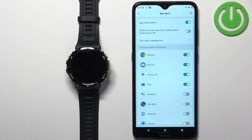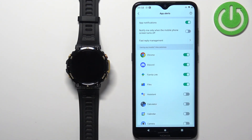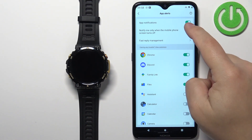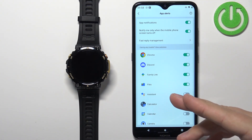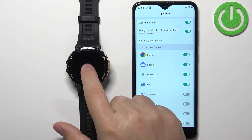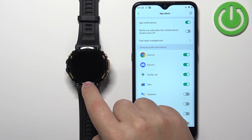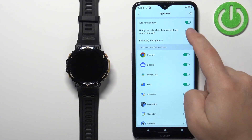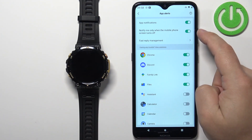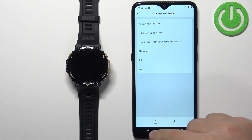Once you're done customizing which apps you want to receive notifications from on your watch, you can also enable or disable the option to notify you only when the mobile phone screen turns off. If this option is enabled, notifications won't arrive on your watch while your phone screen is on. You also have a 'Fast Reply' option — tap on it to manage your fast replies.